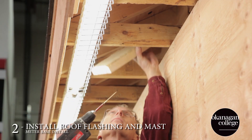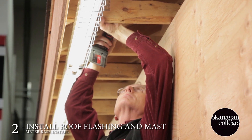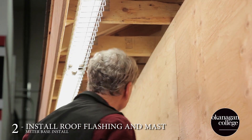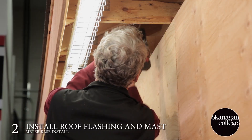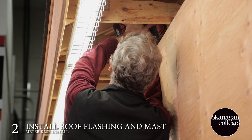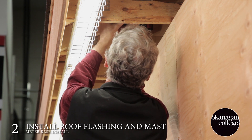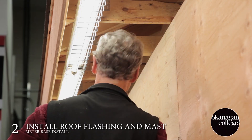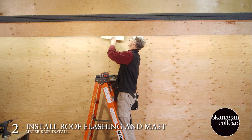Once the initial work down below is done, we're going to begin with the soffit blocking. Those are our prefab blocks and we're going to install them first, but we're not going to finish the soffit blocking until we've got the mast in place. I'm just putting a small pilot hole through for the location of the mast. This can be found using a four-foot level, but ideally having a laser level will get you an exact location.